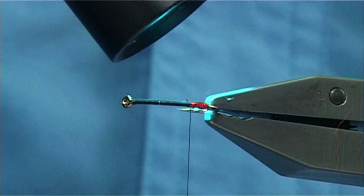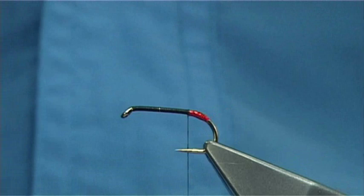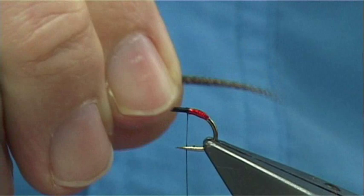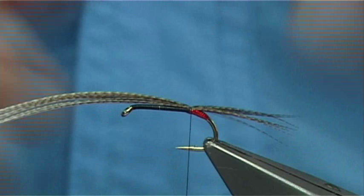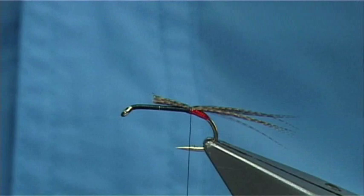Now for the tail I'm going to use some bronze mallard. If you're fishing competitions you have to watch the length of your tail. This one's for Ireland so a normal measure would be the length of the hook or so, going over the back. If it was for international fishing competitions here in the UK you're looking at only the shank length — about half the length of that. Then take away the excess. Another material that's very popular for tails on this type of fly is pheasant tail.